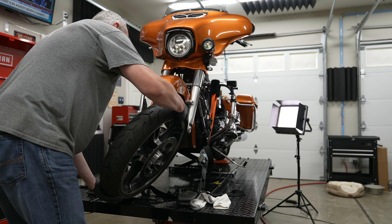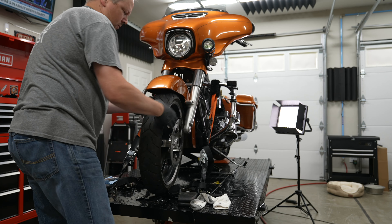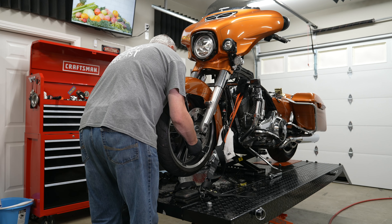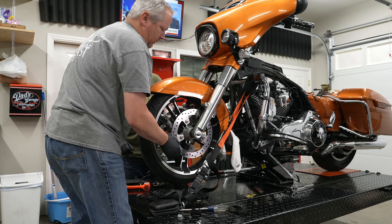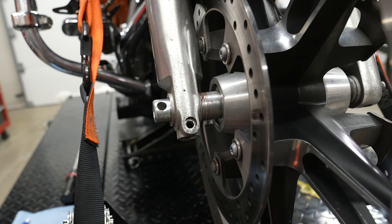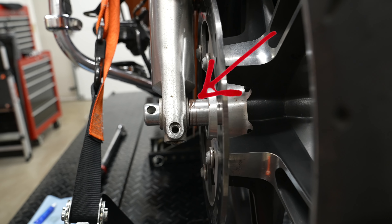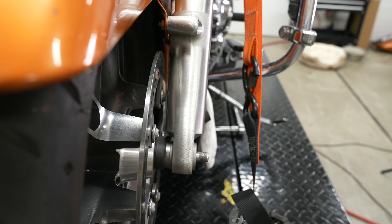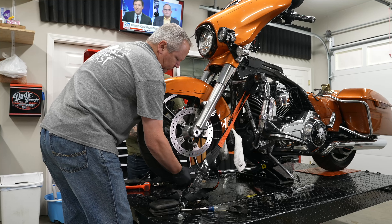Back up with the front wheel — do make sure you're putting it on correctly. There are arrows on it showing the direction it turns, so you don't want to put it on backwards. We put a little anti-seize grease on the axle so it comes off easier next time. On the right side there's a spacer with machine grooves that goes to the outside, in between the fork and the wheel. Then as we pop the axle through, between the left fork and the wheel goes the ABS speed sensor. Slide the axle all the way through.